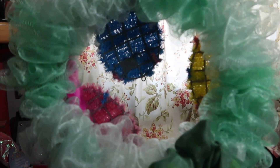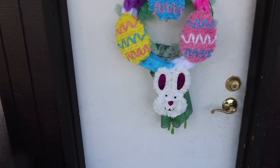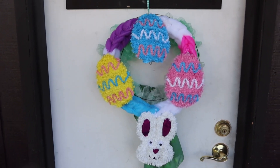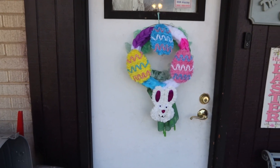On this side is Saint Patty's — see how that works out? Let's go hang it up. There's the Easter one on the back of Saint Patty's. See how quick and easy that is? I think that will work out great. Thanks for watching my DIY on an Easter wreath.